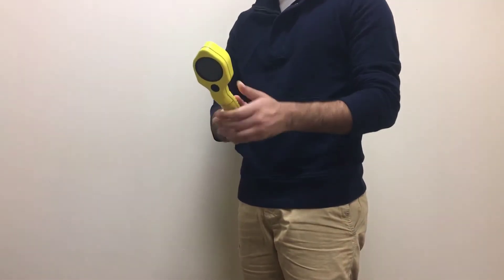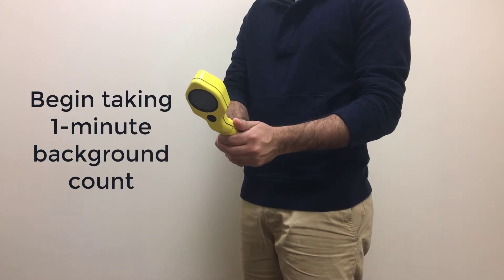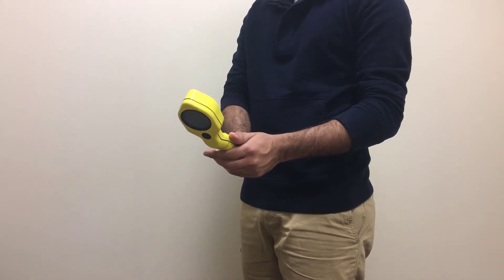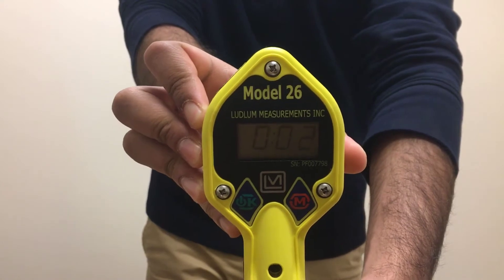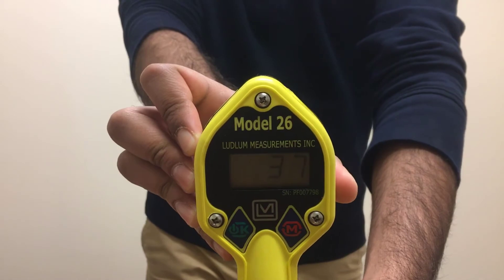After taking a background count, it will be necessary to adjust the value at which the meter will start to alarm. The first step is to take a background reading in the area you will be working. In the example shown here, the worker finds a background reading of 37 counts per minute and writes it down to remember it for the next step.